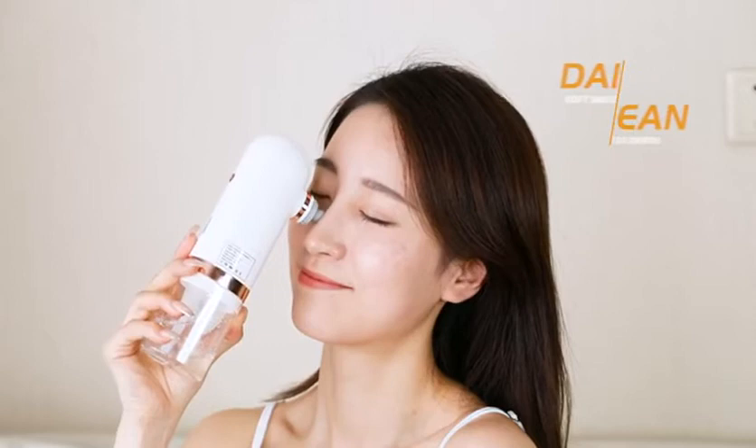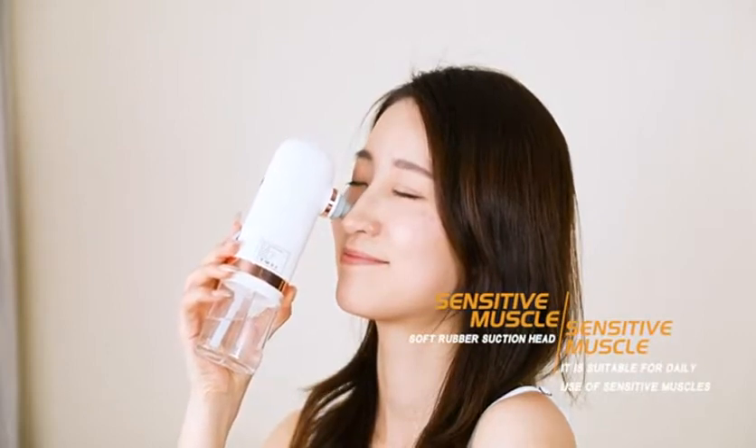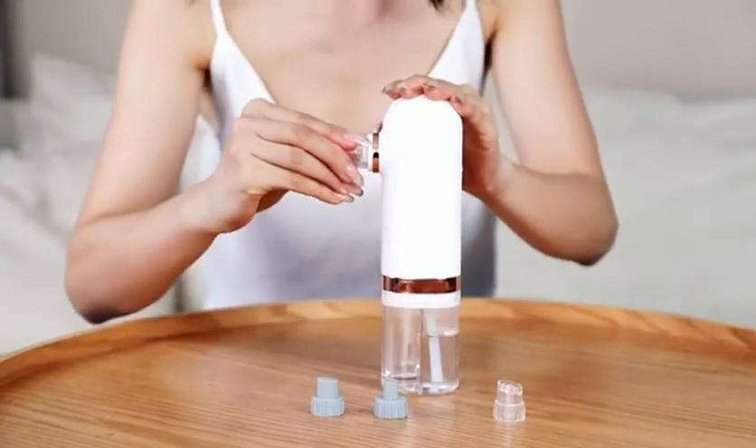Small soft suction heads are suitable for cleaning dead corners. Large soft suction heads are suitable for sensitive skin to clean the nose and chin. Small transparent suction heads are suitable for oily skin.